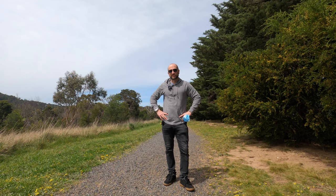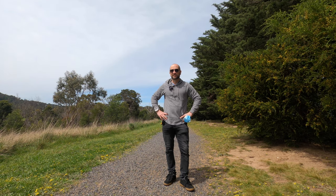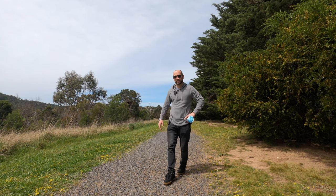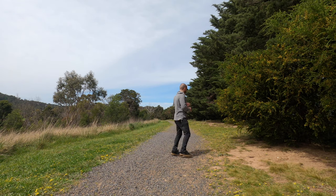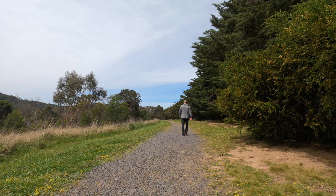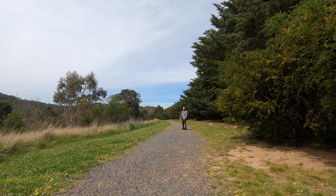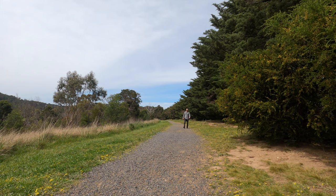Up next, we're going to do a distance test to see how well this works. I'm going to keep walking backwards, and if it cuts out or does anything weird, I'll leave some annotations on the screen. One of the things I always like to do in this test is turn around away from the camera, just to see if it responds as well, being that it's clipped onto the front of my jean pocket.